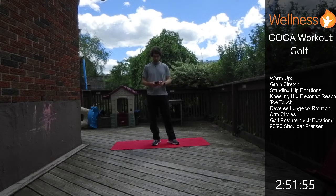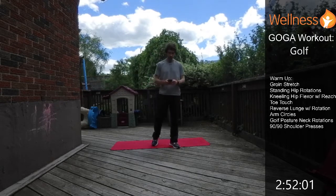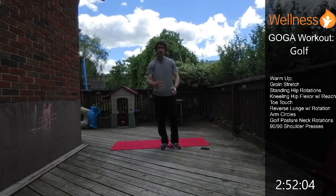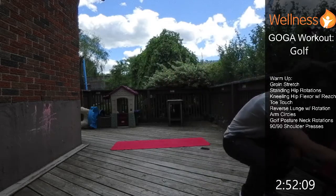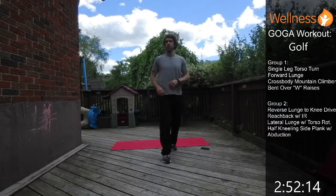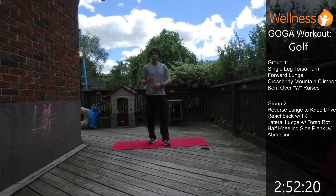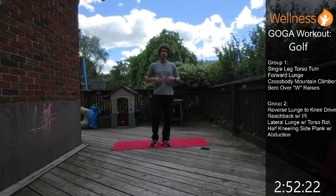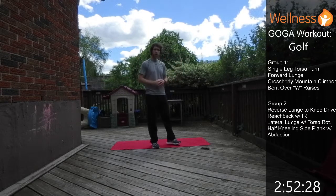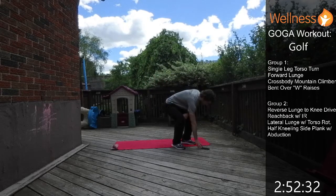Alright, that's our warm-up — we've warmed up all those little muscles in the shoulder, got some rotation through the core, stretched the hips, and got the legs fired up. Now we're ready for our working sets. We're going to have four exercises in a group. We'll do 30 seconds work, 10 seconds rest, and cycle through that three times. Group one includes: single leg torso rotation, forward lunge, crossbody mountain climbers, and bent over W raises.